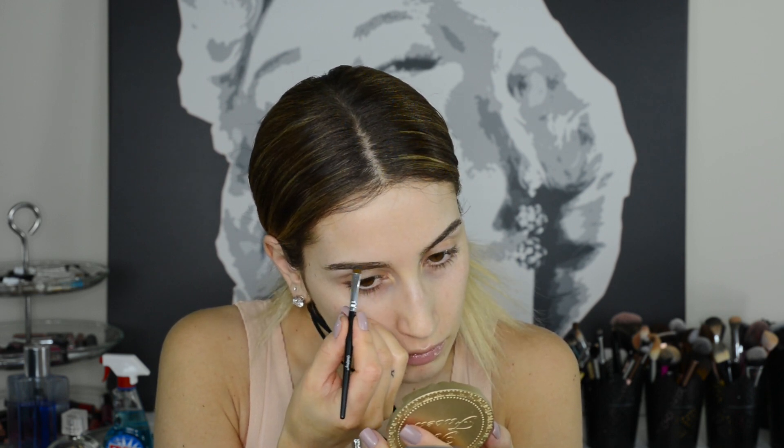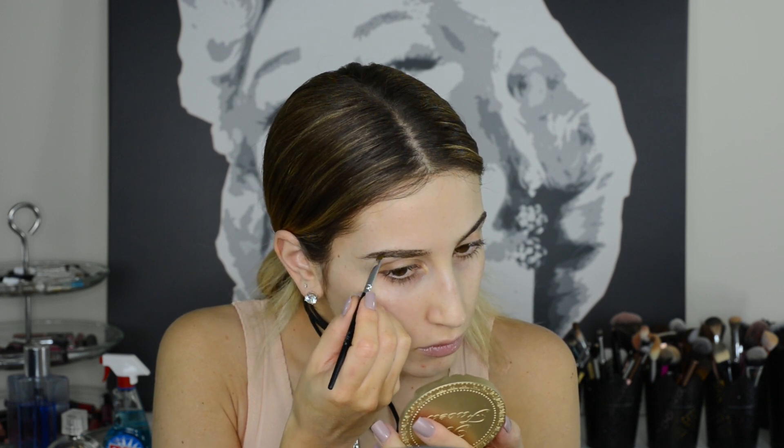All I do is mix up the product and apply it using the brush that came with the kit, just to fill in the areas that I need some extra help.